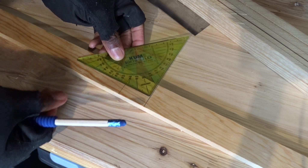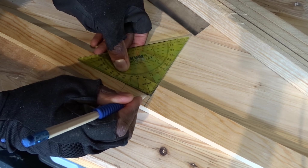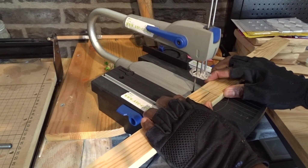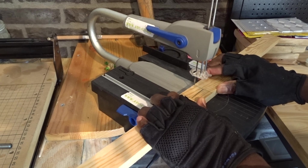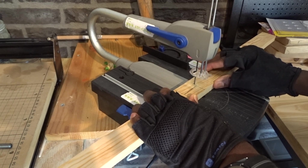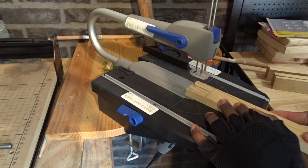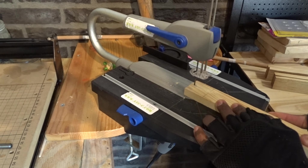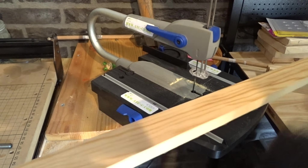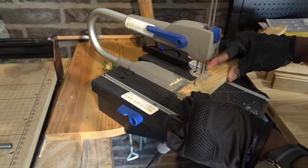Then I finish by taking the mark to create some notches that will be cut using my scroll saw. One of the nice things with the scroll saw is that you can always make some precise cuts depending on the design you are looking for. Now, I've got it.